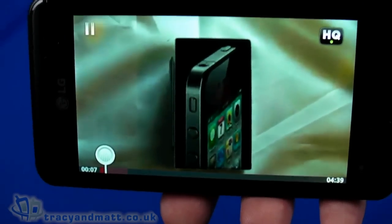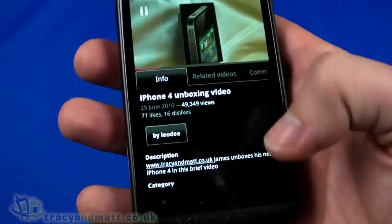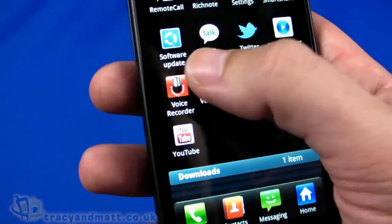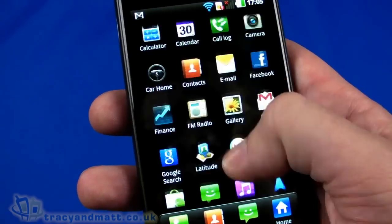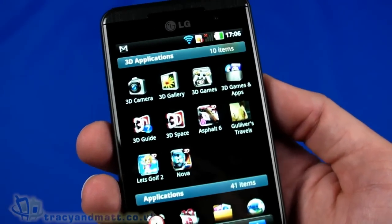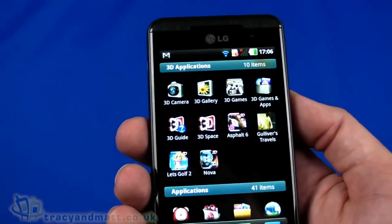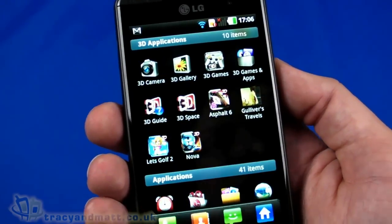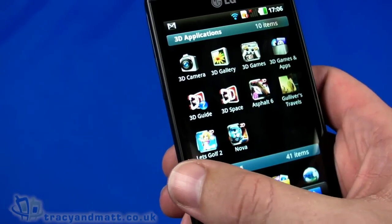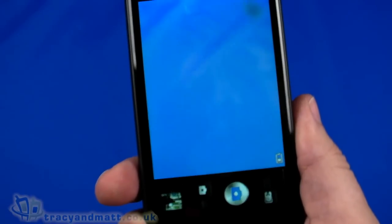Rotating to landscape gives us a full-screen view. The actual performance when rotating the handset and display is extremely good, which is promising for real-world use. There's a software update notification in the corner. Let's now take a look at some of the 3D applications. Using a single-lens camera for this unboxing video won't really demonstrate what the 3D display is like — it's not possible to simulate — but I'll describe what it's like. We'll use the 3D camera first.